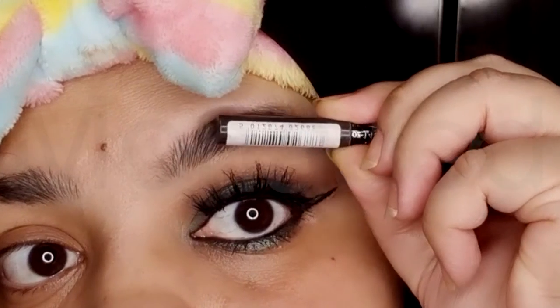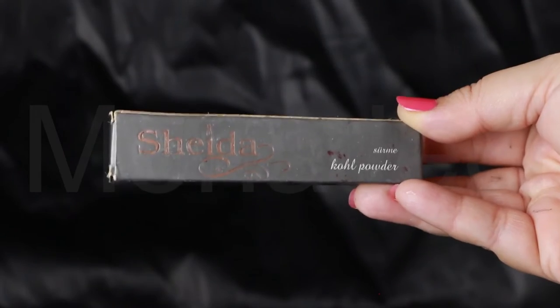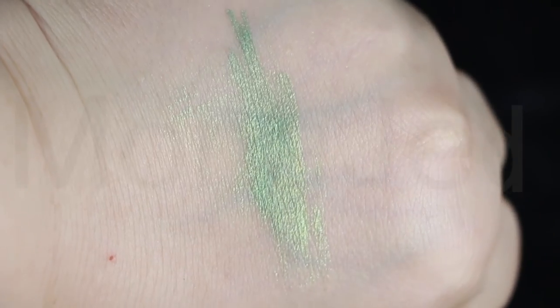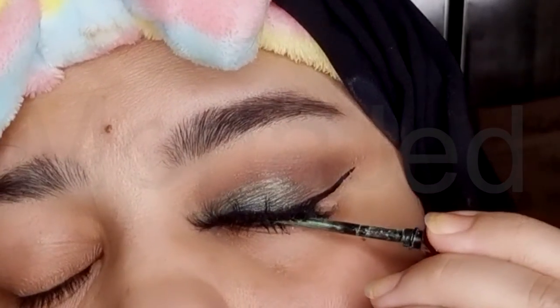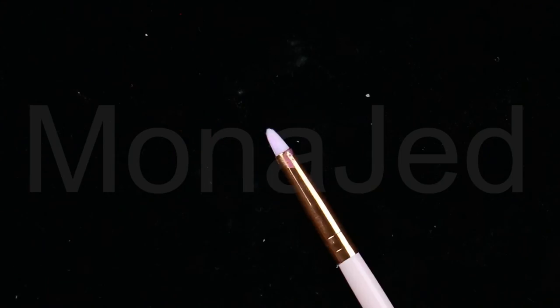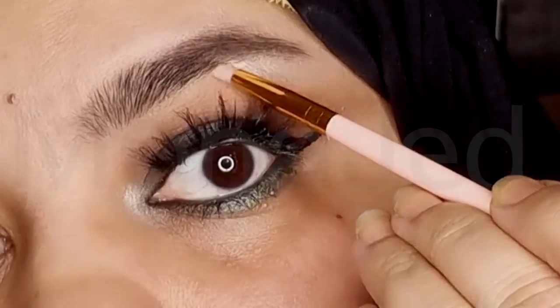For the eyebrows, I use my favorite Women London Brow Pencil in the shade Black Brown. Then I will use this Kohl Surma Powder in the shade Dark Green — the lighting is just making it look very light, it's not. To apply it, just place the applicator on the inner side of the eye horizontally, close your eye and slide it through your eyelid a few times. I will use this shade Strange — using a pencil brush, I will highlight the inner corner of my eye and the brow bone. Change the hijab and we're done.